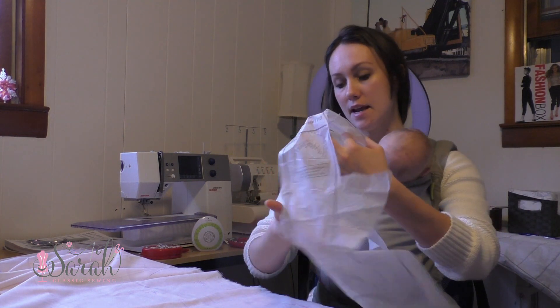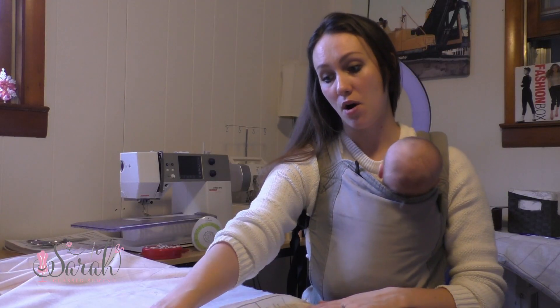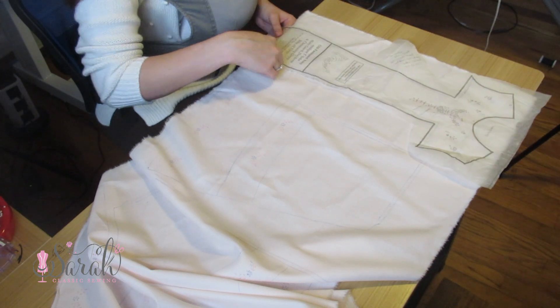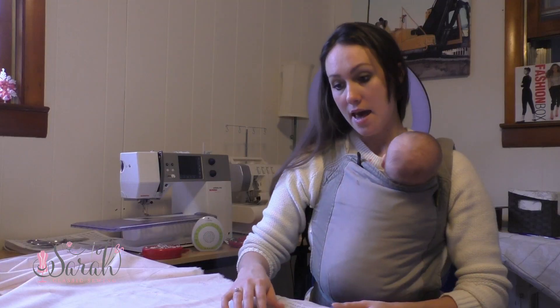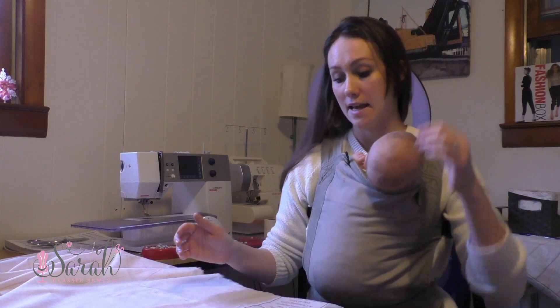And what I did is I used that as my limiting factor. So I went all the way up to the top, I made sure it was on grain, and I went all the way to the bottom is where this is going to end. And that set the length for all of them. So I want those to be as long as I can get it.